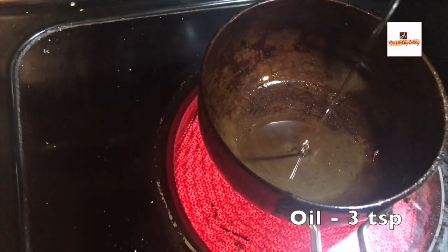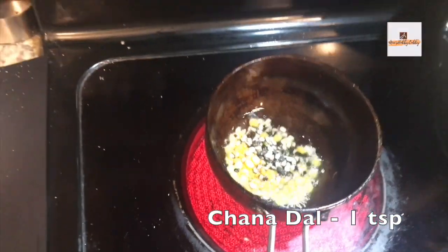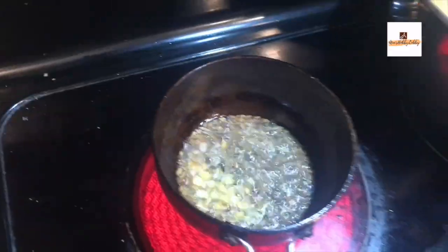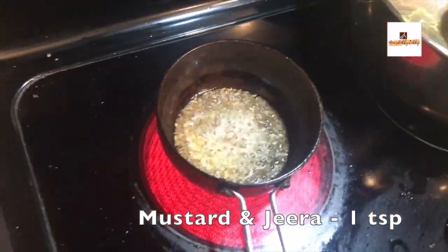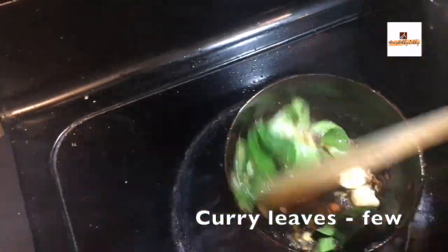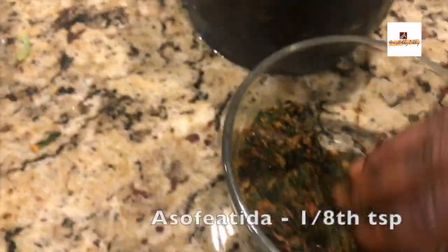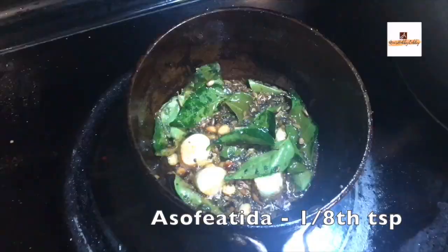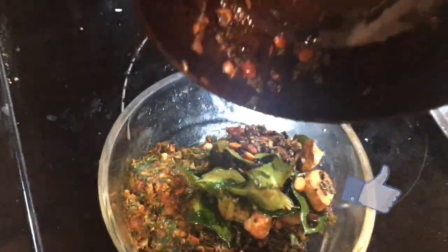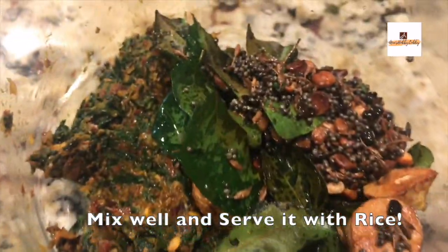If it's hard for you, you can very well do it in the mixer grinder as well. For tempering, take a pan and add about three tablespoons of oil. We'll be adding a teaspoon of chana dal, a teaspoon of urad dal, half teaspoon of mustard seeds, half teaspoon of cumin, a few curry leaves, a pinch of hing, and chopped garlic. According to your spice level you can add one or two red chilies as well, but I've added enough red chilies already so I've avoided them in the tempering. Once the tempering is roasted properly, add it with the oil and everything into the pickle and mix it well.